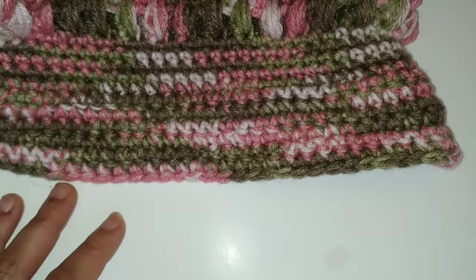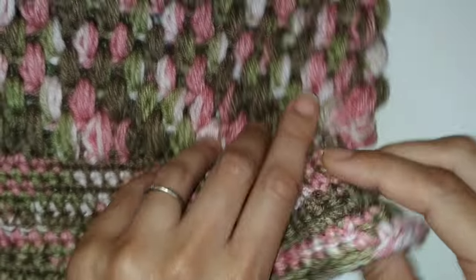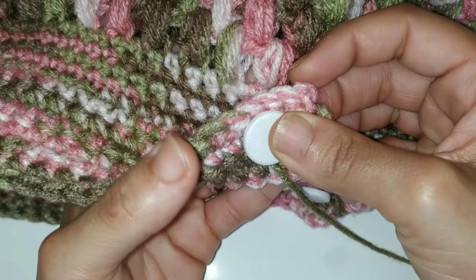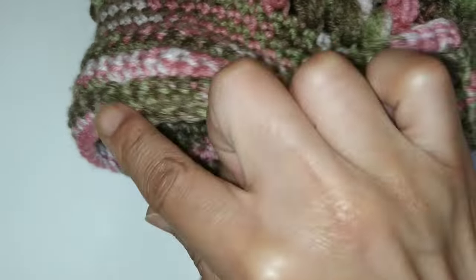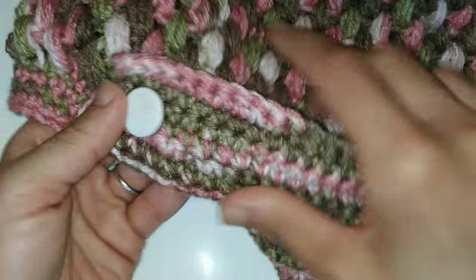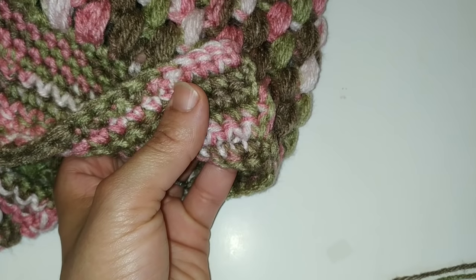Now we're just going to attach the buttons. What you're looking at is the bottom brim of your hat — those several rows of single crochets. We are going to flip the corner up and attach the button. The button is not a functioning button; this is just for appearance reasons. You're going to flip the corner up and sew it on to the front, and also sew it on to the back so the corner will be flipped up. Pause your video here, continue adding on your button, and I'll show you what it looks like all done.